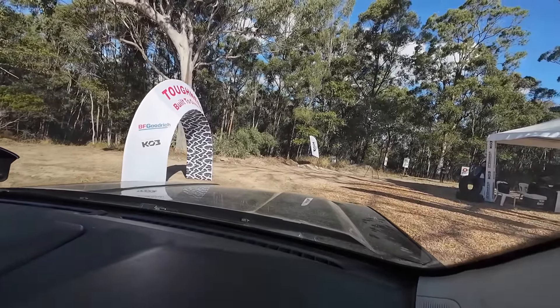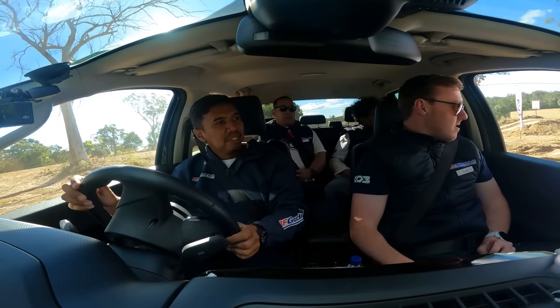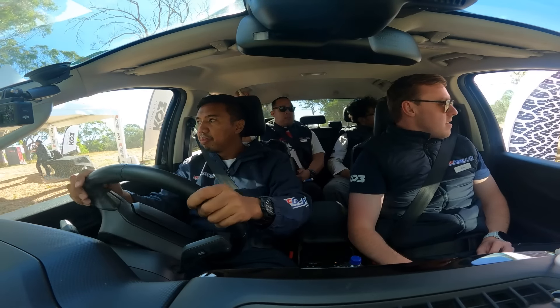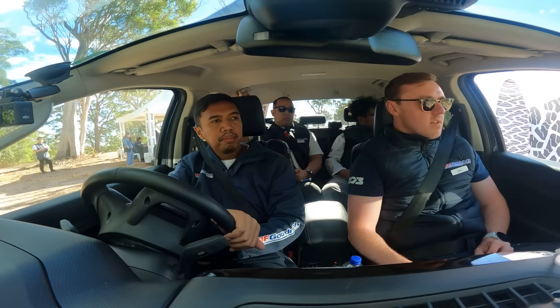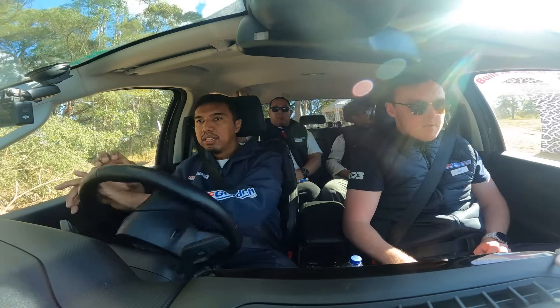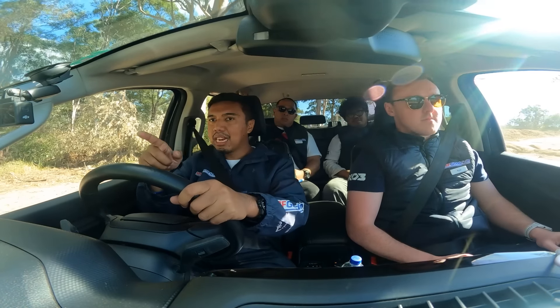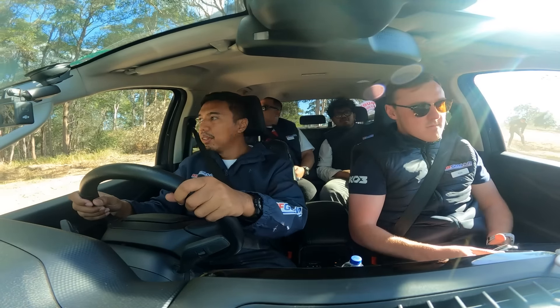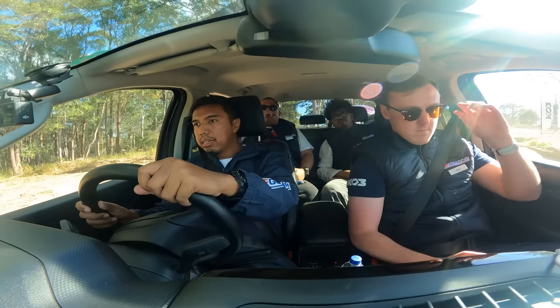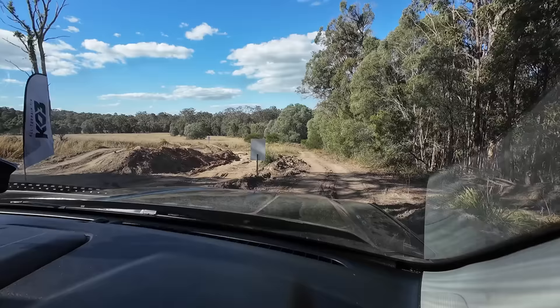We're going to turn left after this. We're going to head down this track. Oke, ini kita lanjut lagi. Ternyata track-nya masih ada lagi tambahannya teman-teman. Yang ini mungkin agak lebih jauh nuternya. Kita coba lihat obstacle-nya ada apa aja di bagian sini nih.